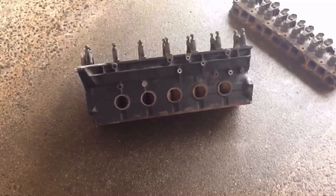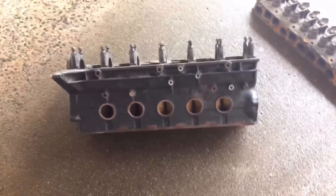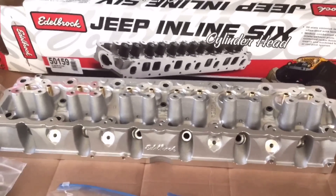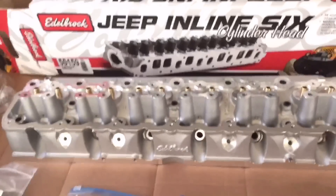Here's my 4 liter block on the way to the engine shop — knocked all the freeze plugs out. I'm just going to spray this thing out, get it nice and clean before I drop it off so in the hot tank it's even cleaner. Same goes for the head. Just got my new Edelbrock 50159 head. The 50169 comes with the valve train; the 50159 comes without.